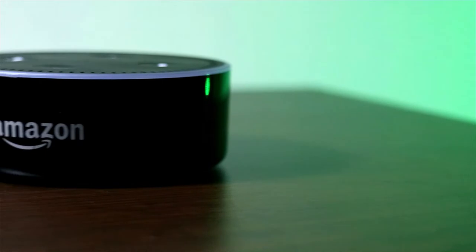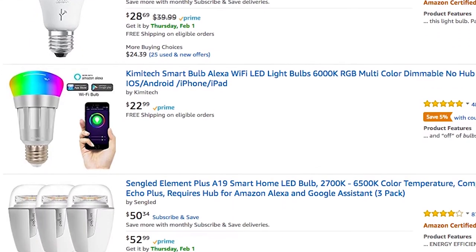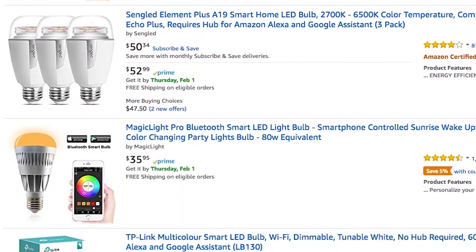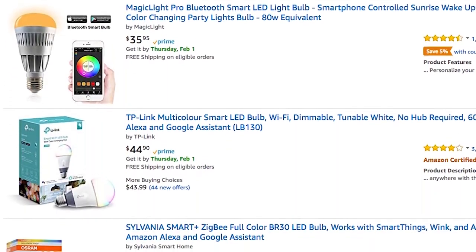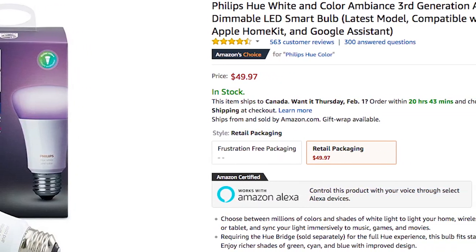If you follow me on social media, you'll know I recently got a second generation Amazon Echo Dot over the holidays. And since getting it, I've been searching for affordable smart LED bulbs. I knew I didn't want to spend an arm and a leg for Philips Hue bulbs, plus I knew I would need a hub just to use the bulbs with the Echo Dot.